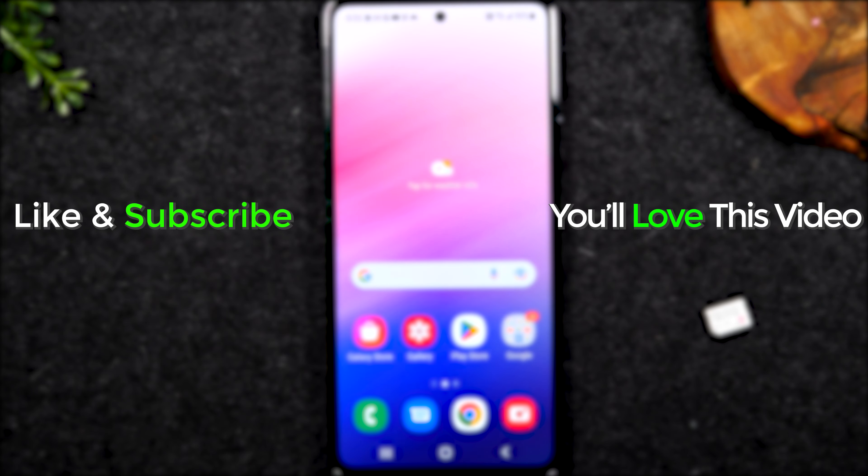Hope you guys found this helpful. Make sure you like, favorite, and share if it was helpful. Hit that subscribe button and stay tuned for more videos. Take care and as always have a good one.